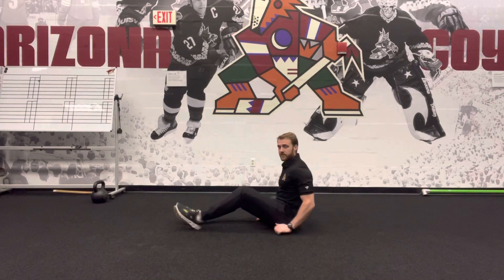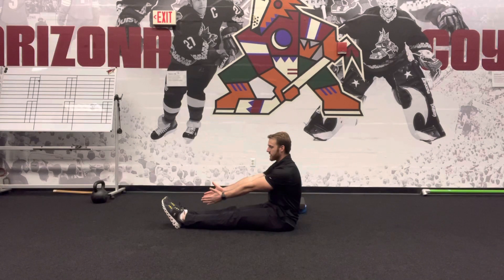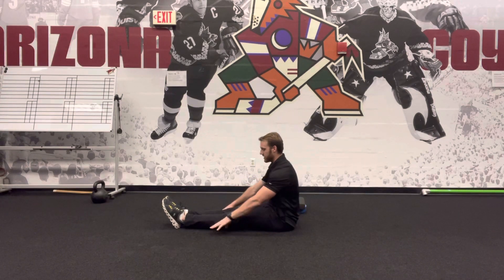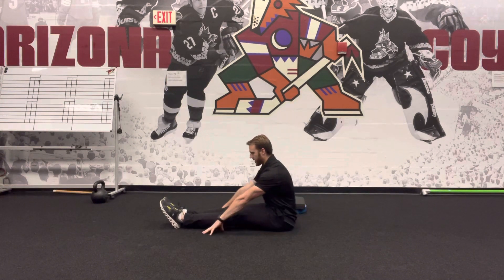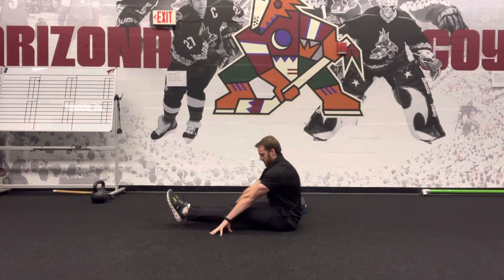Here we have the seated pike lift. You're going to start by sitting on the ground, toes pointed with feet together and knees fully extended. You're going to flex forward from the hip and then lift from the hip joint for the indicated reps.